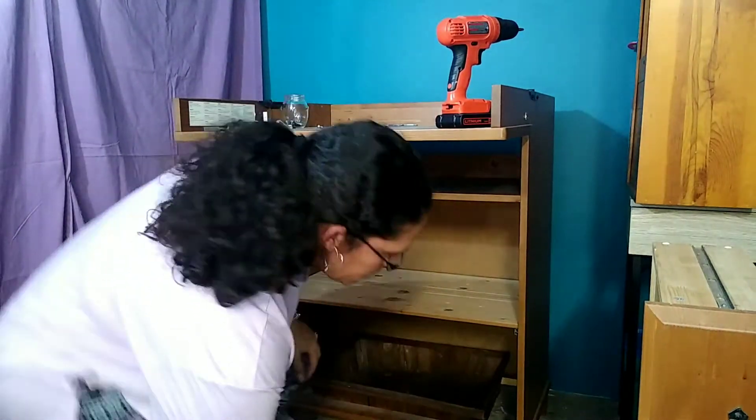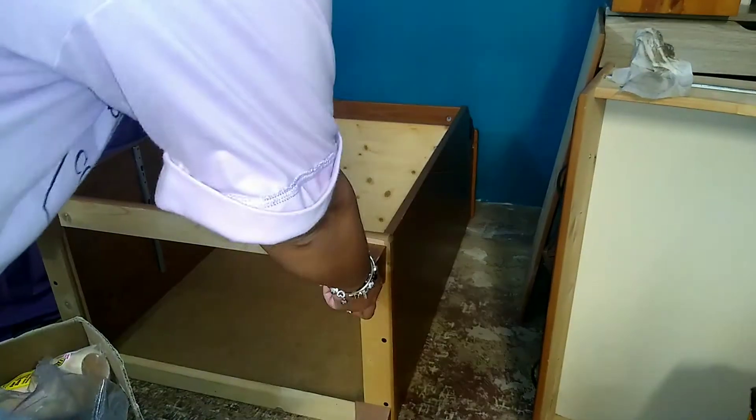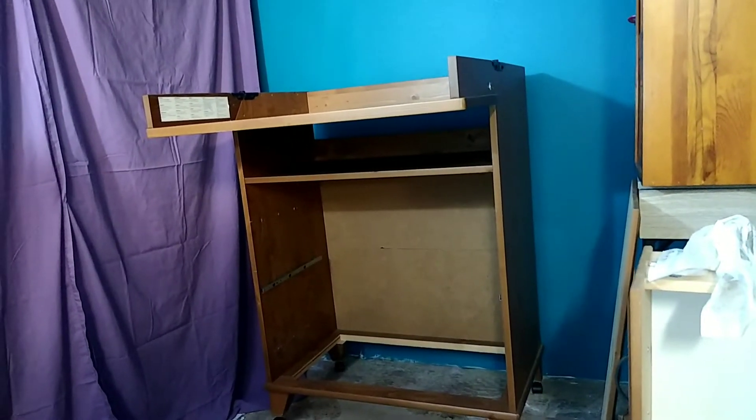I was going to put this basket on the bottom, but I haven't decided just yet. I've had these wheels here for a while — I don't know where I got them from, they might have come from another piece. I just put those on the bottom so that I can move it around.